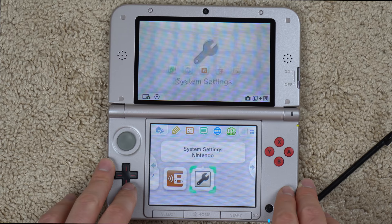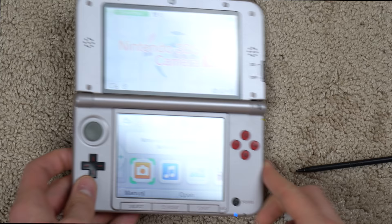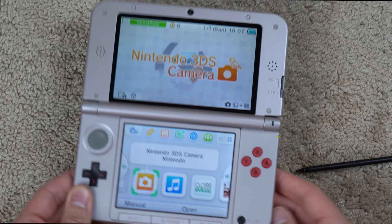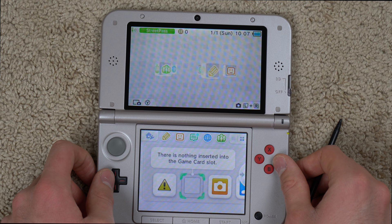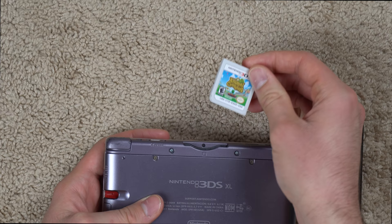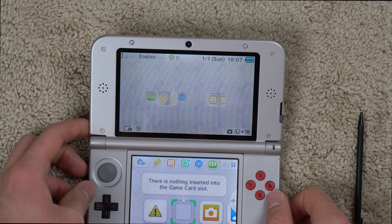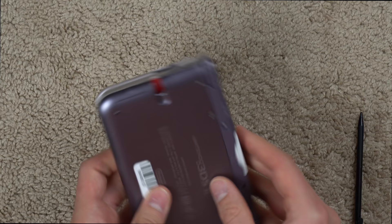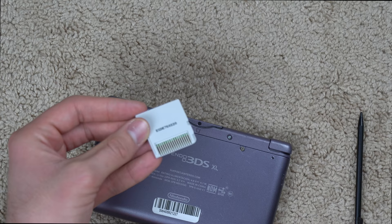Let's try a game out — I think I have one 3DS game. I've got Animal Crossing New Leaf for the 3DS, which I haven't played in a long time, but all Animal Crossing games are pretty fun. You can stick it in the back slot and it should load up. Well, that's not a good sign — it says there is nothing inserted in the game slot. Let's try this again.